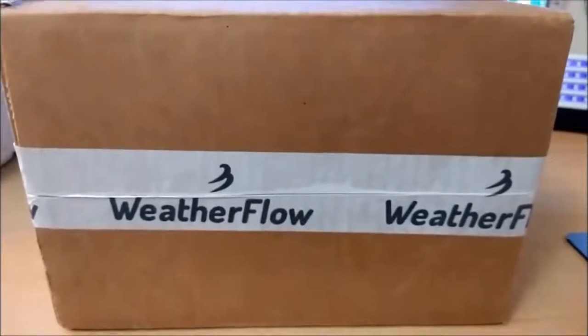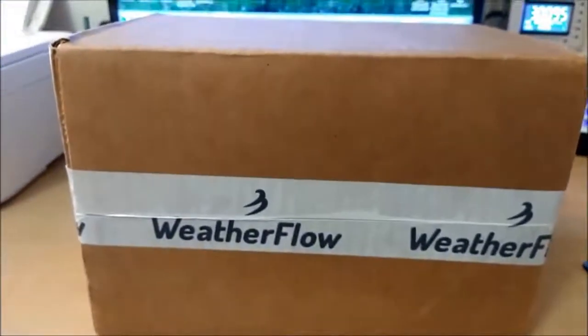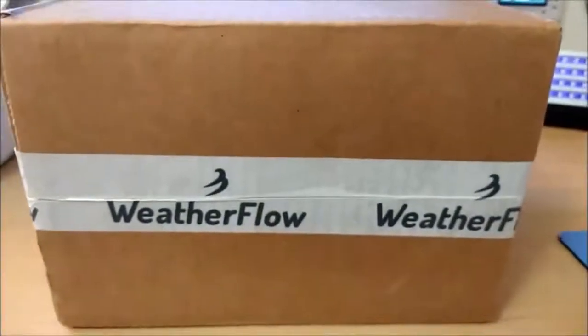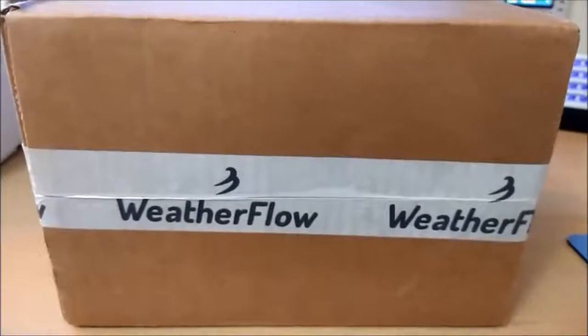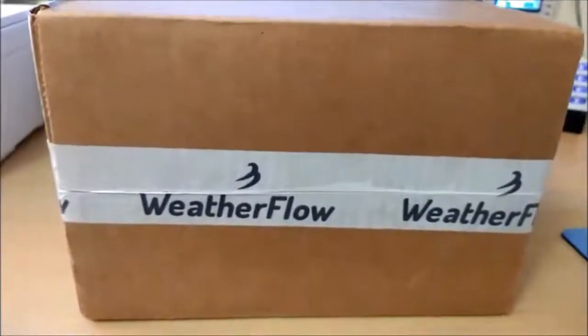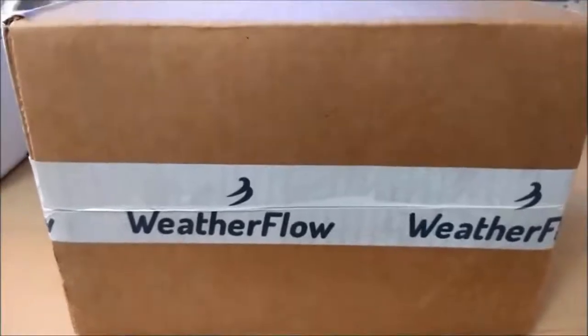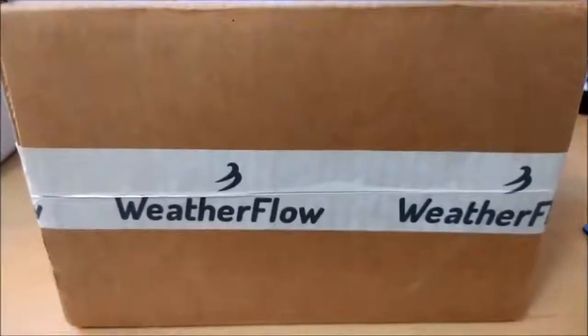I'm going to do some brief clips of the opening, getting it online, etc. Lord hopes all that goes well, and then I'm going to try and put it outside in a temporary position before I have to leave town here within the hour, so let's see how things go.